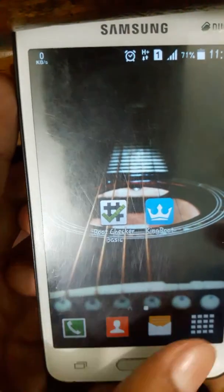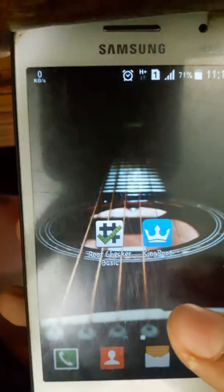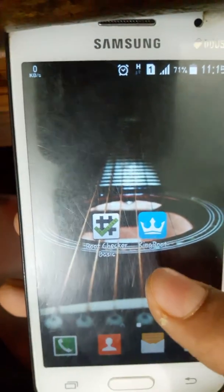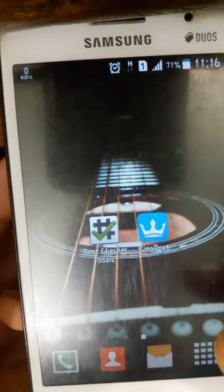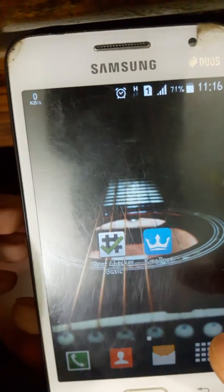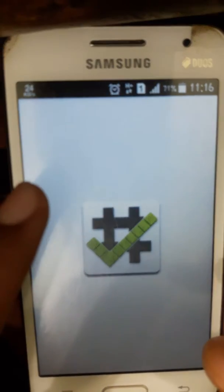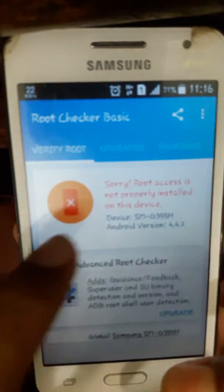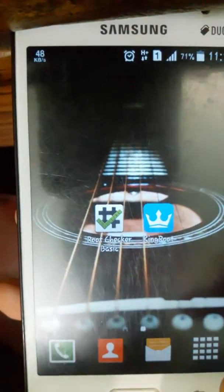Hello guys, today I will show you how you can root your Android device in a very easy way. You have to download this KingRoot app — I will give you the download link in the description. Now I will show you how it works. First of all, I will show you with my phone. My phone is not rooted, so now I will show you. Open KingRoot.